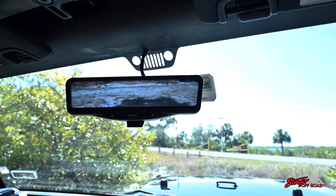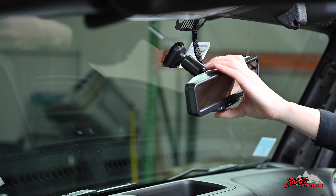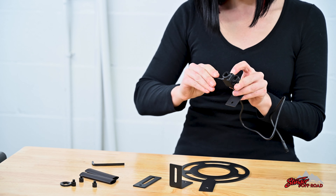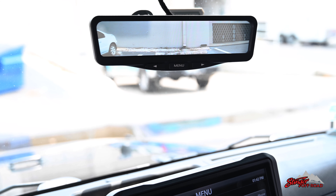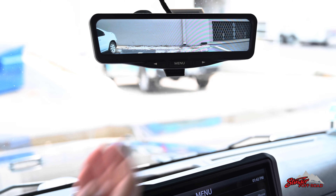you'll now have a clear view of what's behind you. This kit replaces your factory rearview mirror and utilizes a camera to put an unobstructed view of behind your Jeep right in your mirror. You can even go between the camera input and regular mirror with the press of a button or flick of a switch.